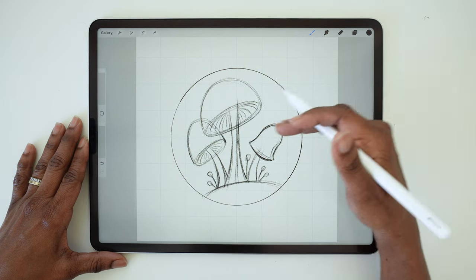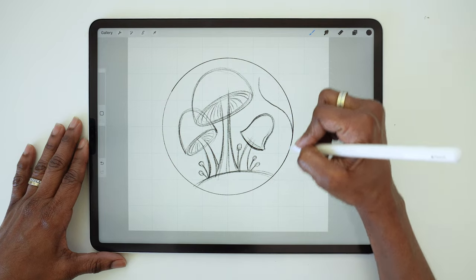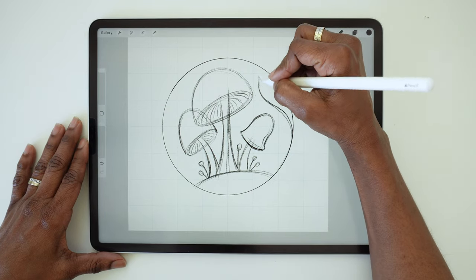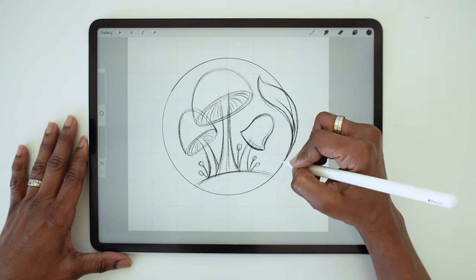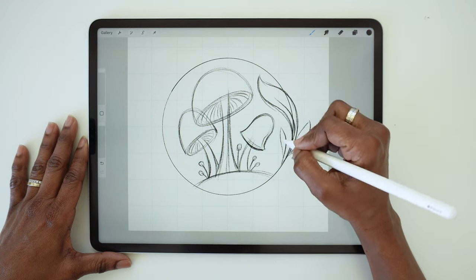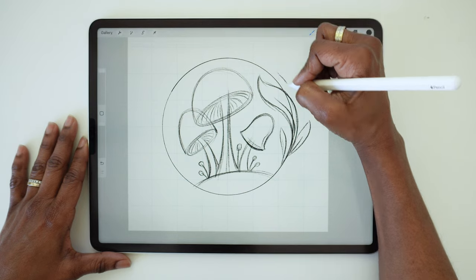Now to soften the defined edges and break up the barrier of the circle, we're going to add a few leaves that will flow in and out of that shape. You can be pretty freeform with these — draw your leaves in different shapes and sizes. Don't forget you want some of the leaves to fall inside the circle while others fall outside of that shape.